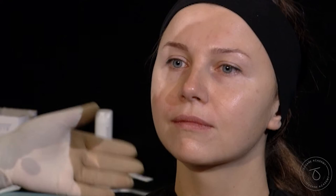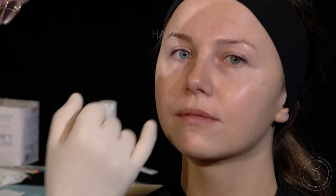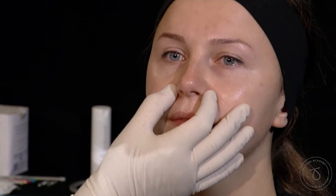So the great combination for this lady — which we can't do today because we don't have it here — would be to combine with a few drops, very superficial, either on the border vermilion, as Dr. Trevidic said, or to the ALA elevator here, to reduce this ascension and reversal of the lip.